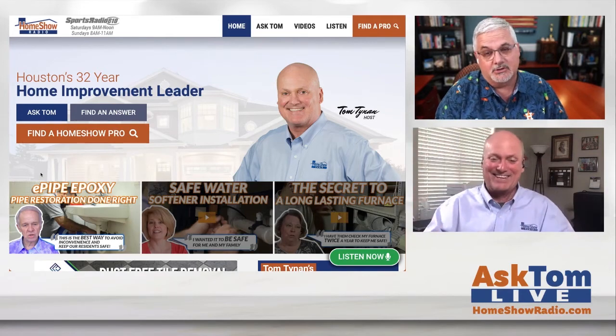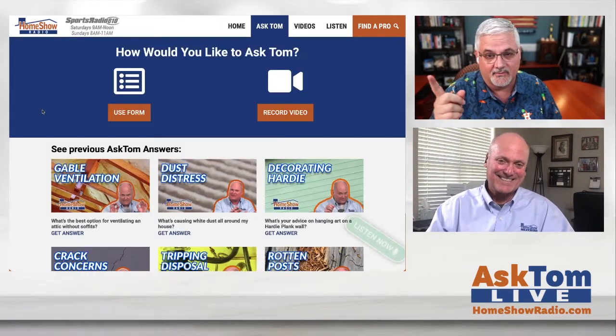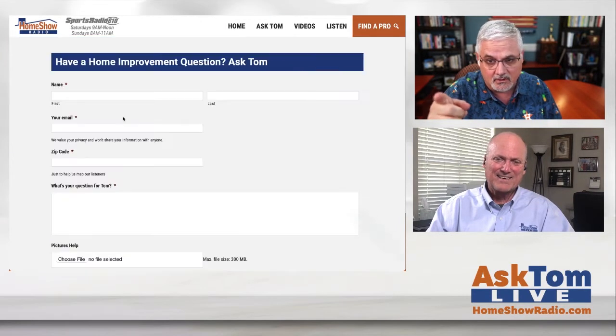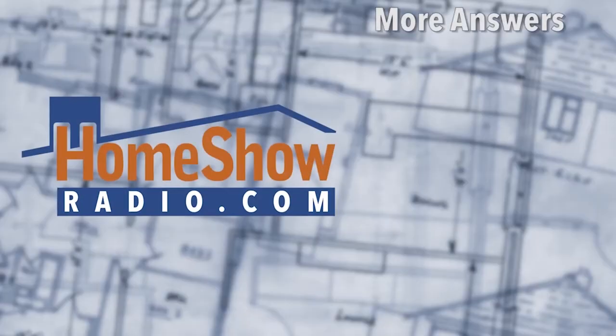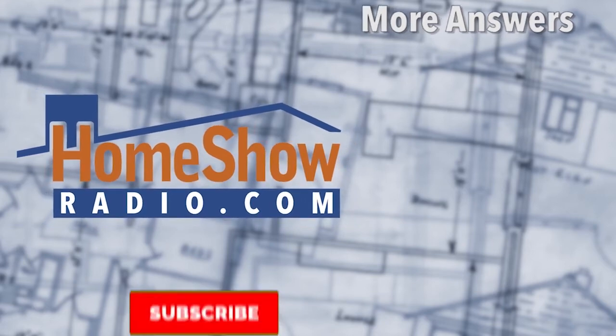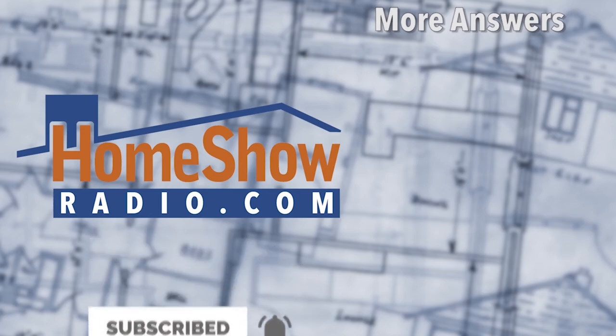Do you want to get a question in to Tom? We'd love you to visit homeshowradio.com. Click on that blue Ask Tom button — it takes you to a page where you can send a video or a question, fill out the form, and attach a picture. It often helps us do a better job answering your questions, and Tom loves to answer them. We post a new one every day at homeshowradio.com, our Facebook page, and the Homeshow Radio YouTube channel. We'll see you next time.